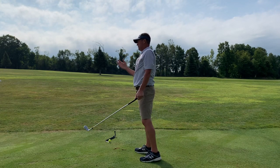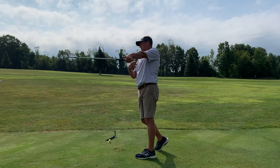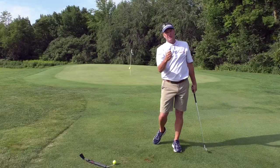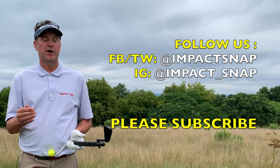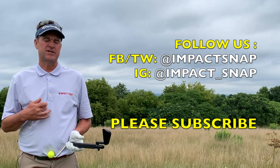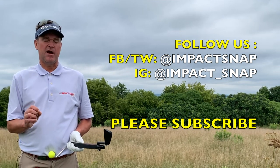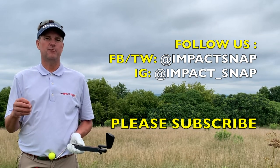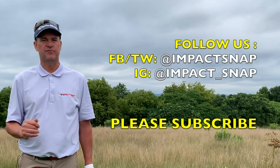My students will testify — I don't care where the ball goes. I care about these measurements, because the better these measurements get, the better the golfer you become. I'm Marty Nowicki for Impact Snap. I hope this video helped you. Please leave your comments below, hit the subscribe button, and click the bell notification so you get notices each time we put out more content for Impact Snap. Thank you for watching.